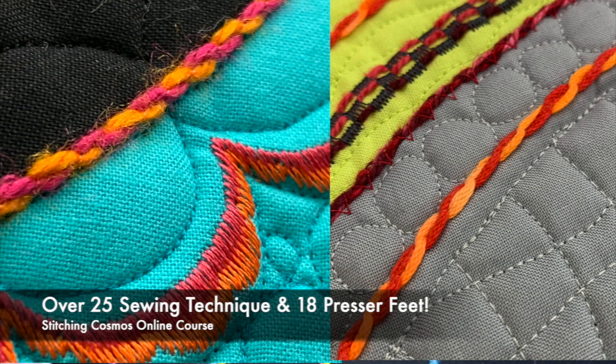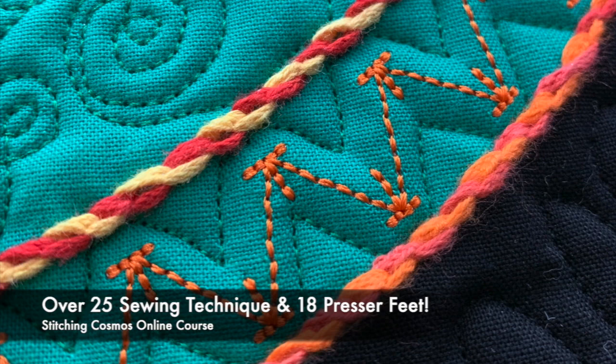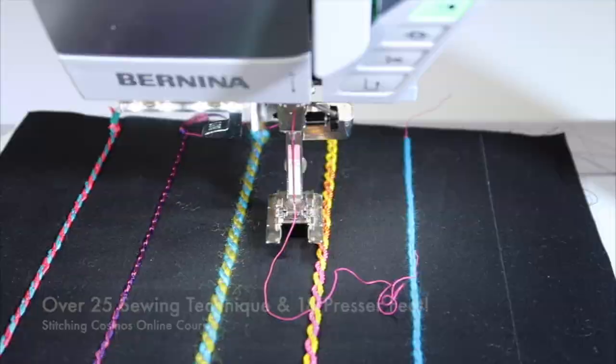This course is all about creating unique techniques. There are actually 25 different techniques, and we cover over 18 presser feet for both the Bernina, Pfaff, and Husqvarna Viking sewing machines. We'll link over to those great videos that you can check out.